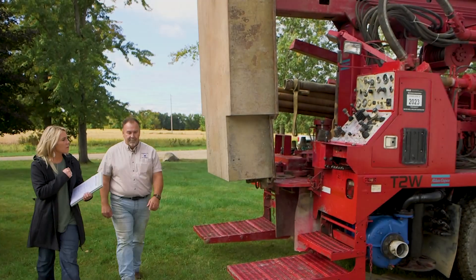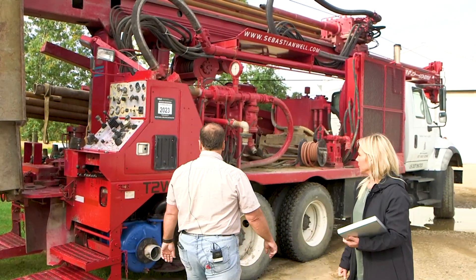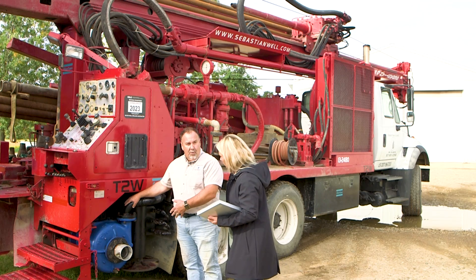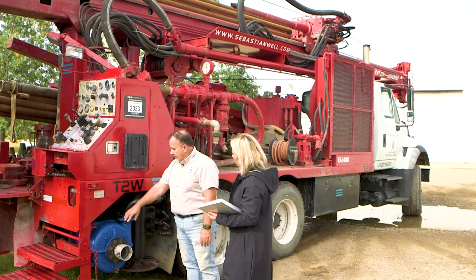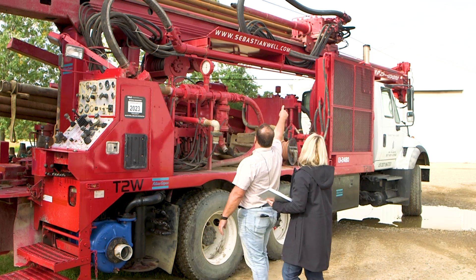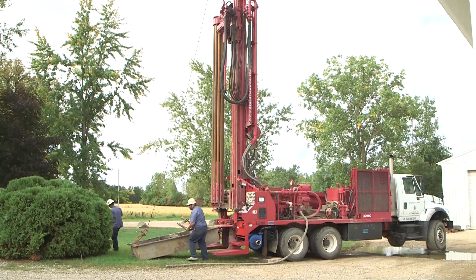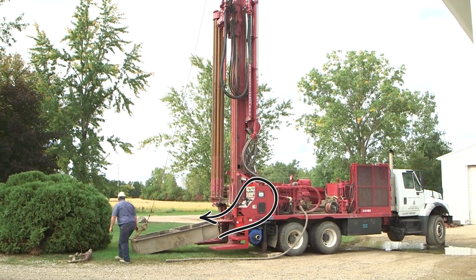What is the first part of the rig you want to talk about today? Since we're talking about mud rotary, let's start with the mud pump, which is right here. This is a centrifugal mud pump — a three by four centrifugal — which pumps the mud from the tub up through the piping, up to the top head, through the fluid swivel, and back down. When you're drilling, the mud is circulating all the time to help circulate and complete the well.